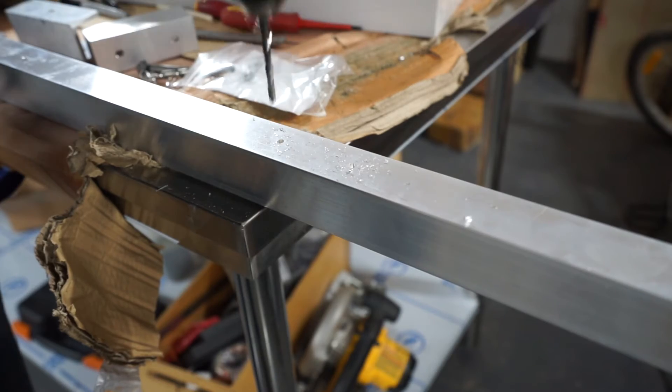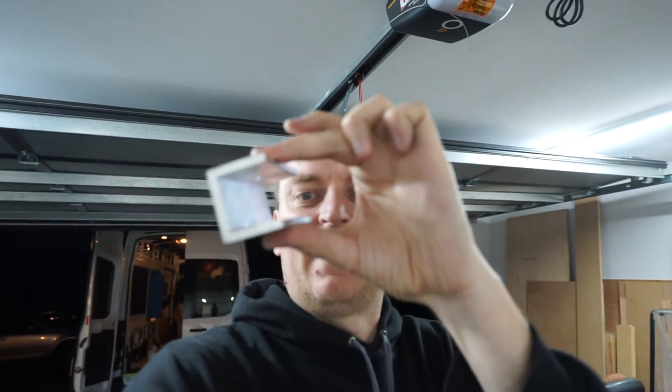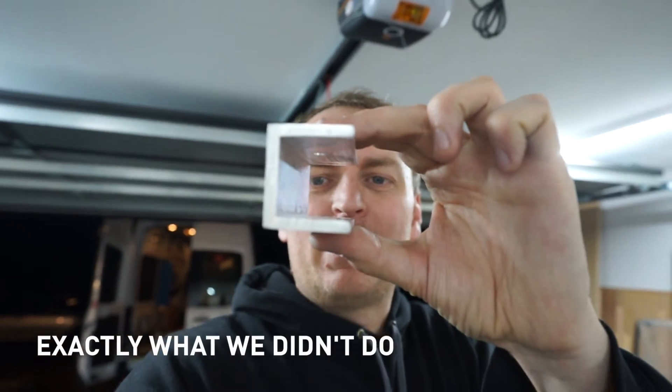Next I have to drill some holes in the rails where the feet are going to meet. We've got a little issue in that the roof is convex, so this side the feet sit like this and the other side slightly differently. When you put something flat across them like a solar panel there's a 5mm gap on one side. We need to figure out a way to deal with that — we'll probably just pad one side up where the feet go. Those little pads on the roof — you'd think they'd make them flat, but no.